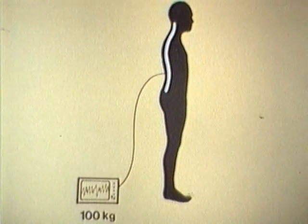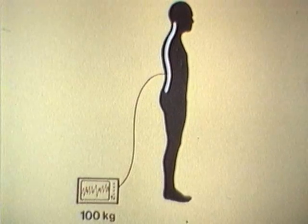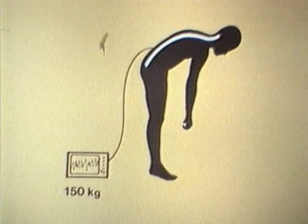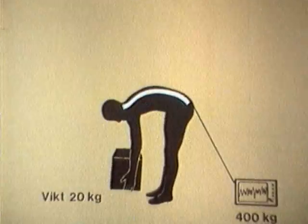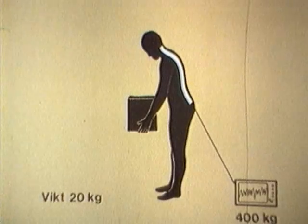Belastningen på ryggen kan mätas. I upprätt välbalanserad ställning är belastningen cirka 100 kilo. Ju mer man böjer sig framåt, desto större blir belastningen. Att arbeta i framåtlutad ställning ger alltså onödig belastning på ryggen. Dessutom får ryggmuskulaturen arbeta statiskt, vilket så småningom ger trötthet och värk i muskulaturen. Om man dessutom lyfter en börda i den framåtlutade ställningen ökar belastningen kraftigt och påfrestningen på ledband och muskulatur ökar.